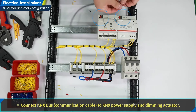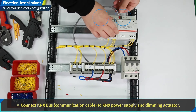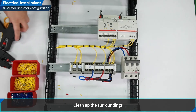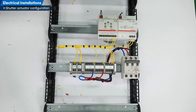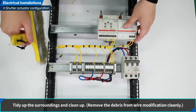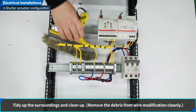Connect KNX bus communication cable to KNX power supply and shutter actuator. Clean up the surroundings. Tidy up the surroundings and clean up. Remove the debris from wire modification cleanly.